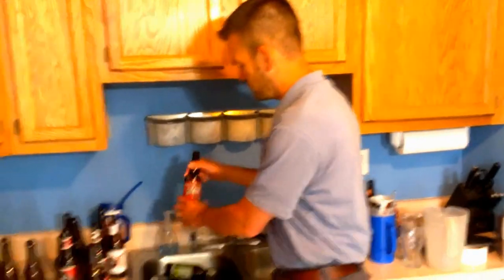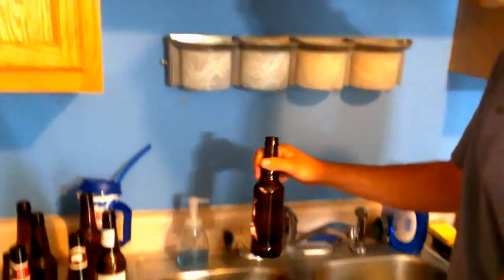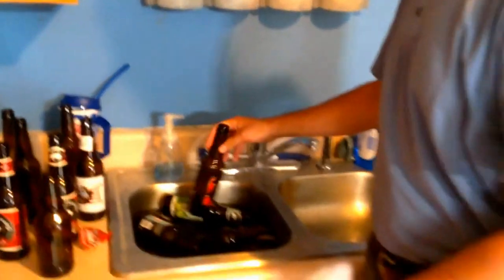We just let those sit in hot water for five minutes or so, and then we scrape the labels off. These home labels just peel right off with no problem after sitting in that water for a few minutes. Then we rinse them out real good, and from there they go into the sanitizer.